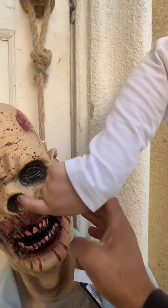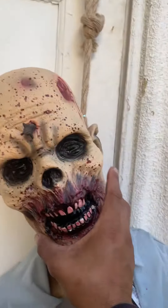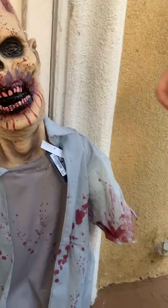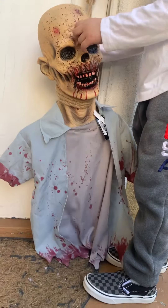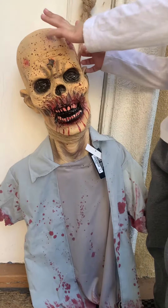Real rope right there, spear in the forehead coming out through the other side of the head. The back of it has blood splatter all around the shirt. It's a pretty good size. Right now you buy one, you get one half off.